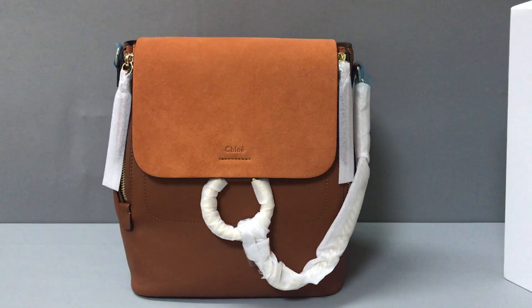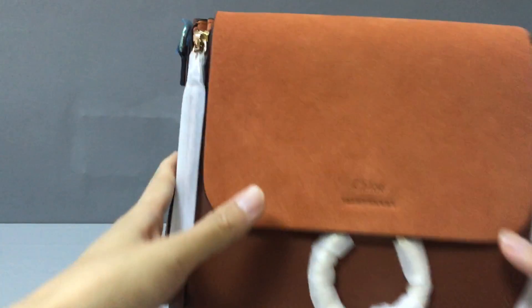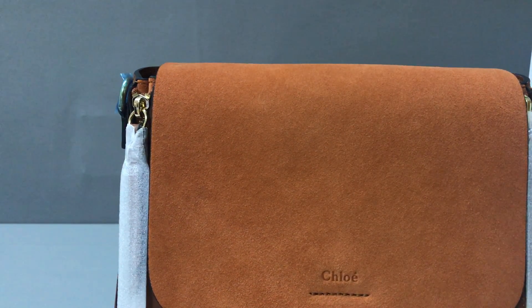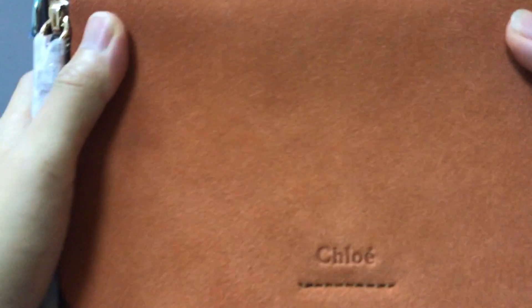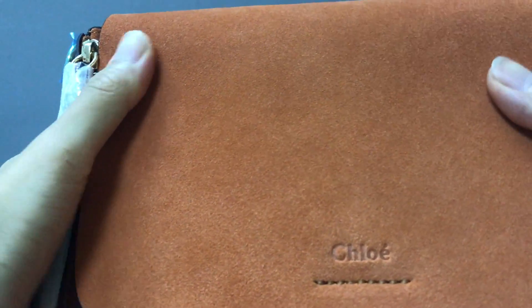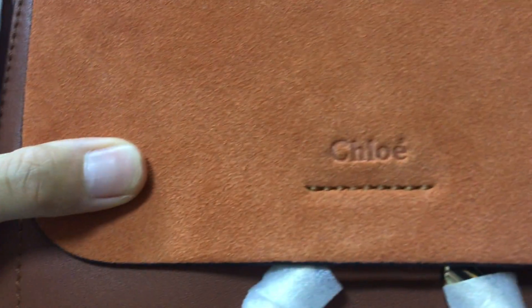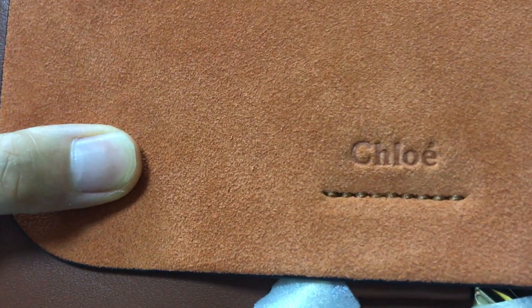Now let's check the detail of the backpack. Here you have a sweet calf skin leather. You can see the detail — sweet calf skin leather. And in the middle of this backpack, there is a hardware detail, and it's white.